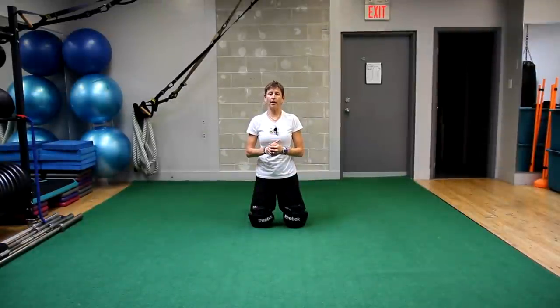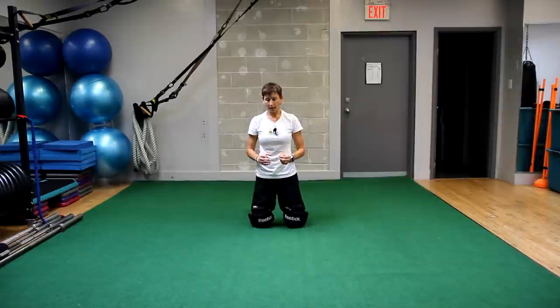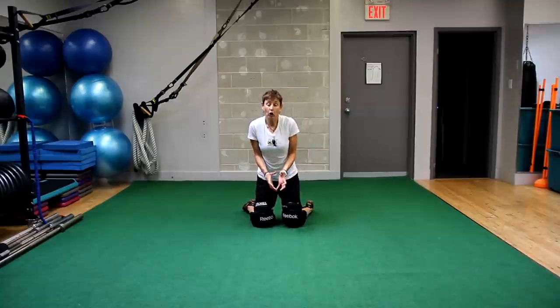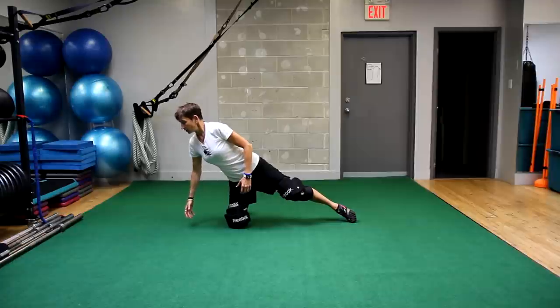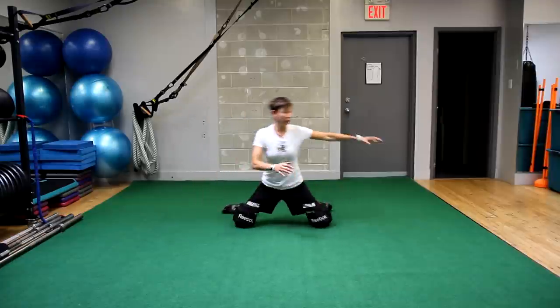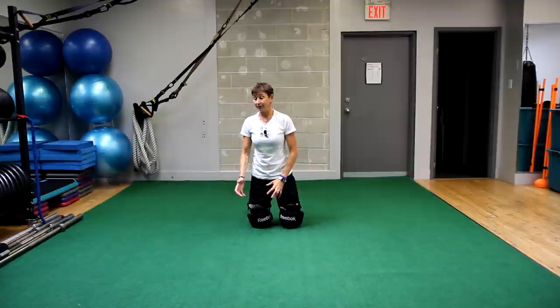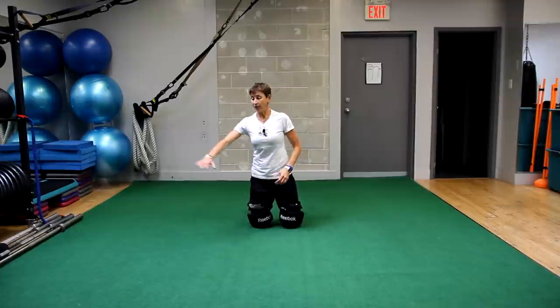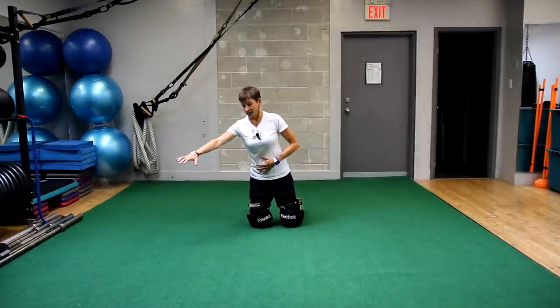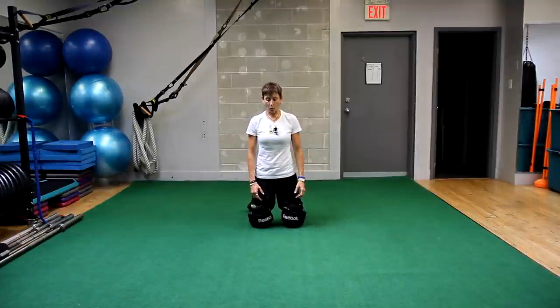I was chatting with one of the pro goalies in the Turning Pro Coaching program and one of the things he brought up was just being able to get back compact after he's extended. Maybe he's had to go post to post and come out, but then he has to get back nice and tight in his butterfly. Or you need to reach for a puck, or you end up with your hands down or your belly down, and then you need to get back up into your ready position.